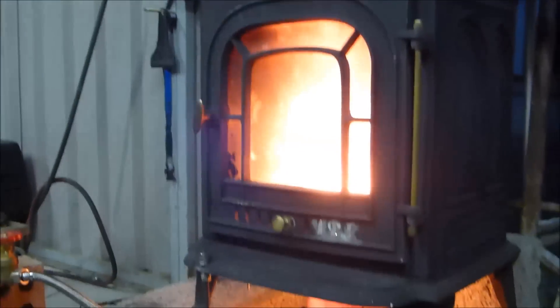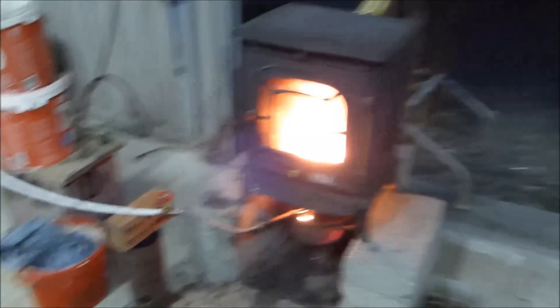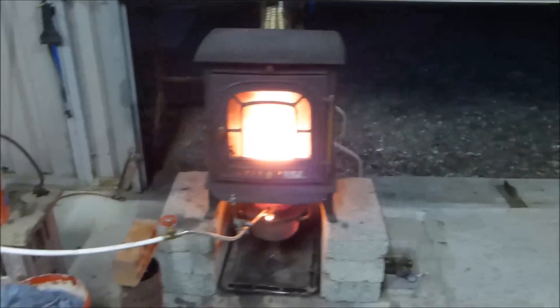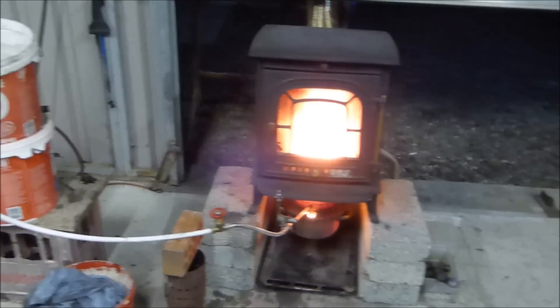In my previous video I showed pretty much how to make it. And this one was really just for combustion, to show how I like to fire. It's been running, I don't know, for maybe 15 minutes now.